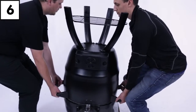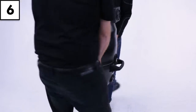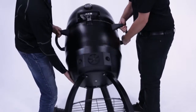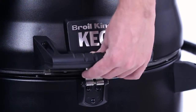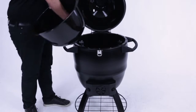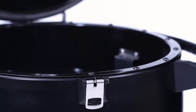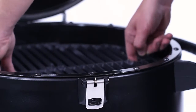Step six. With your friend's help, place the grill on its legs onto the floor. You can now unlock the clasp. Place the keg fire bowl back inside and the keg charcoal grate over top. Finally, insert the cooking grid.